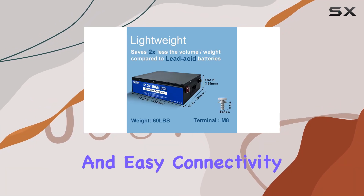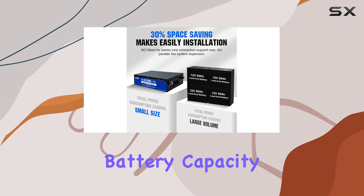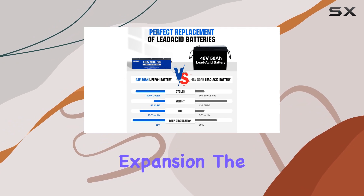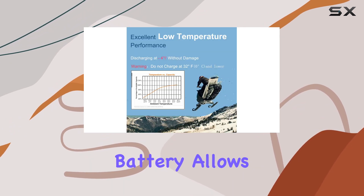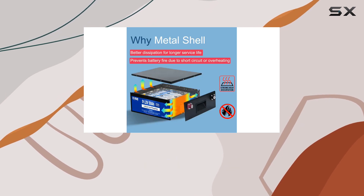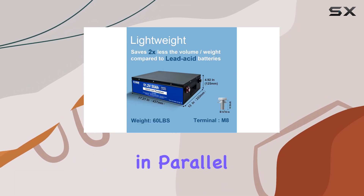The stackable design and easy connectivity make it a space-efficient solution, perfect for those looking to expand their battery capacity without sacrificing space. The DC House lithium battery allows for easy connection and stacking. The housing made of sheet metal adds an extra layer of safety and heat resistance, and connecting batteries in parallel is a breeze with no limit to the number you can use.